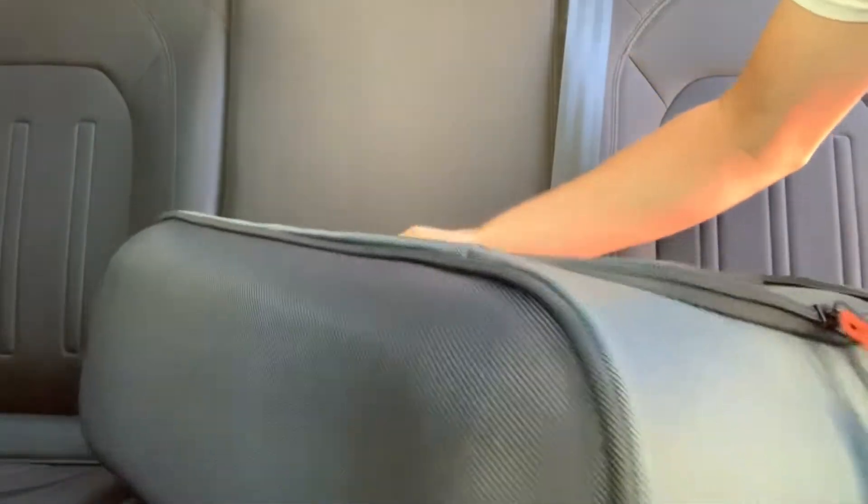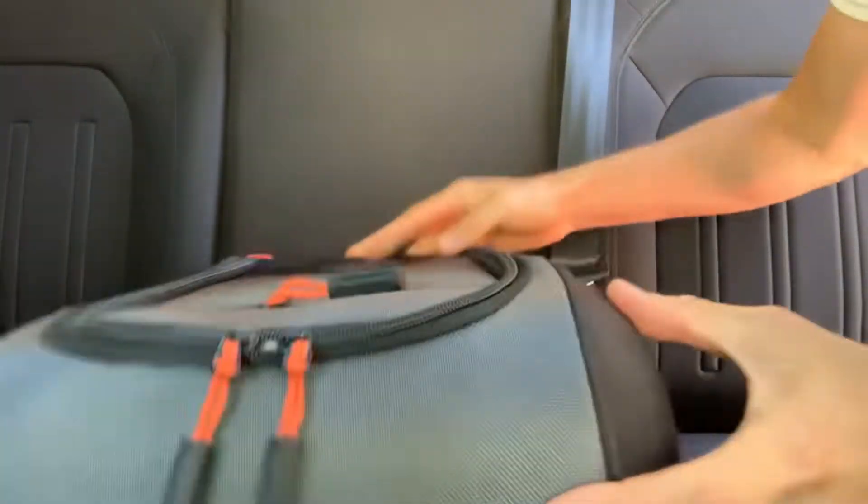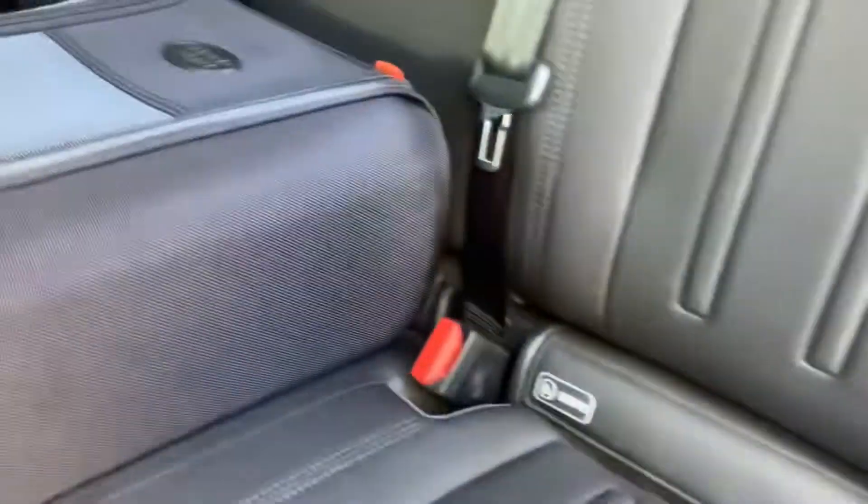I haven't seen any other YouTube videos on this accessory so I thought I'd share it with you. That's what it looks like — it fits in the center of the seat and it also buckles in.